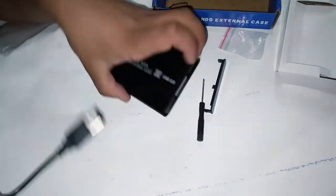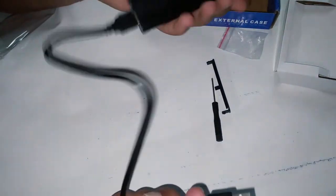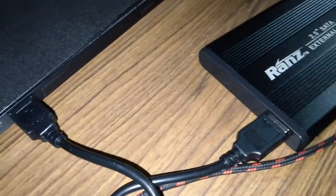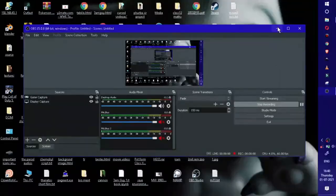I am going to plug this HDD into my laptop and let's see if this works. So I am plugging this HDD into my laptop, and there should be a red light blinking right over here as you guys can see.